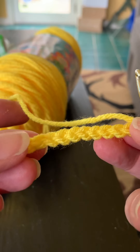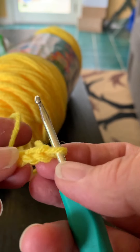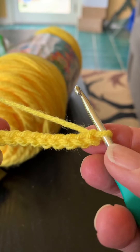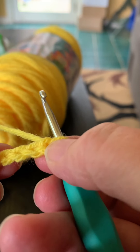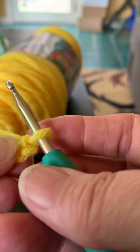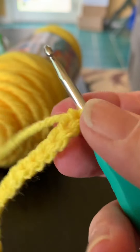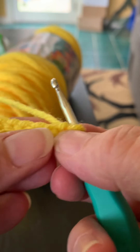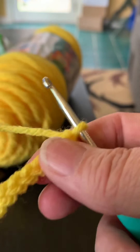One, two, three, four, five, six, seven, eight, nine, ten, eleven, twelve, thirteen, fourteen. When you start to work stitches in your chains, you will always skip the first chain closest to the hook because your yarn is moving in that one. So you skip that chain. I have 14 chains, which means I have 13 chains to work with.